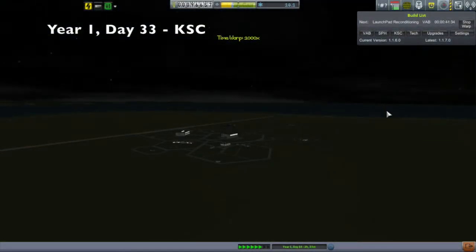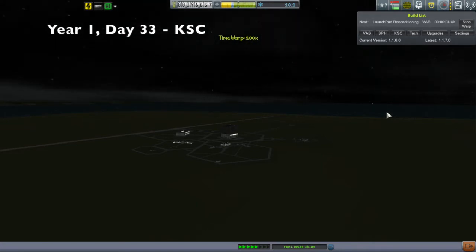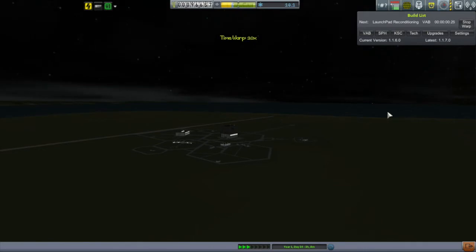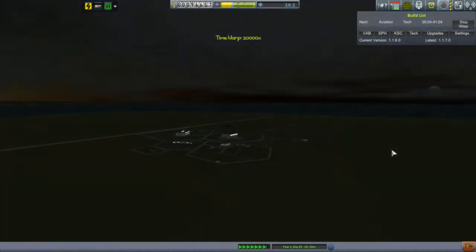Hi, my name is Mike Gabin and welcome to episode 4 of my KSP campaign. The conclusion of the last episode didn't leave us much that we could upgrade, so I decided just to start time warping and then saw that aviation was going to get finally researched in about a day and a half.